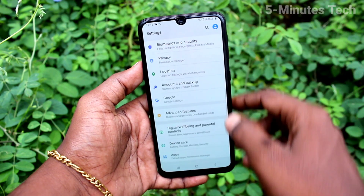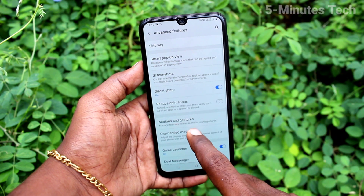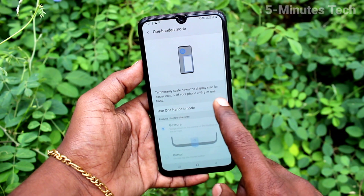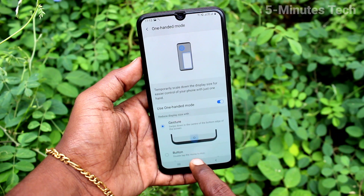First of all, go to Settings and click on Advanced Features. Now click on one-handed mode and turn on the button. To use one-handed mode, the first option is gesture.